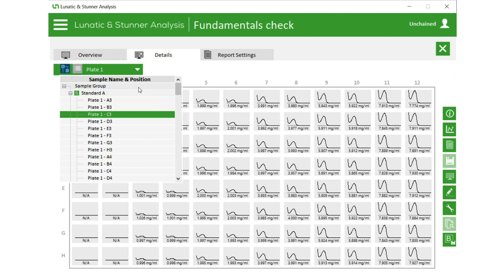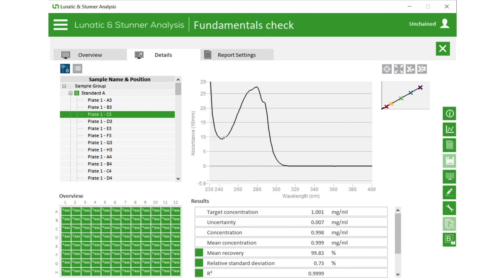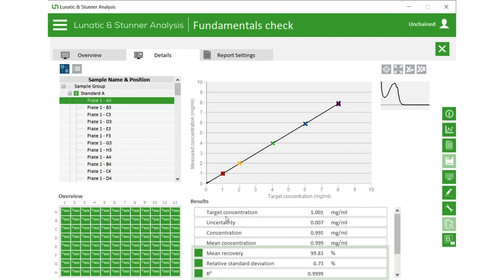Click the Details tab to review each individual well, or check out all the spectra together across the concentration range of the Fundamentals. See the performance of all samples graphed at once, and check out the metrics showing off the accuracy, precision, and linearity.